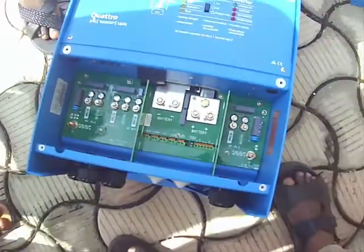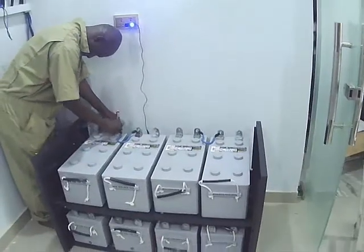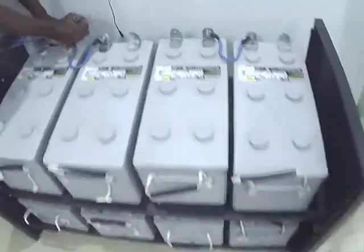This is the battery terminal. This charger input can be connected to a generator on the right-hand side, because it has a lower charging current, so it can withstand use with a smaller generator. Here is the array of batteries we use.